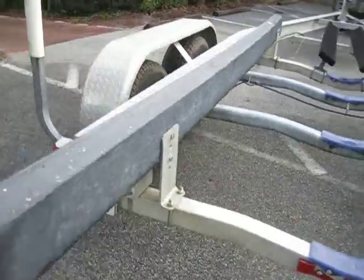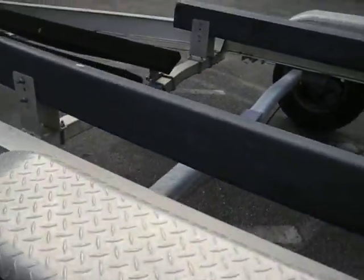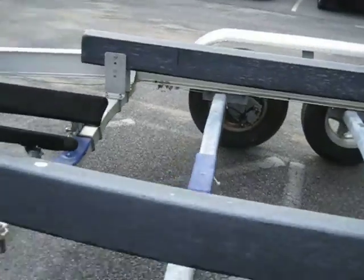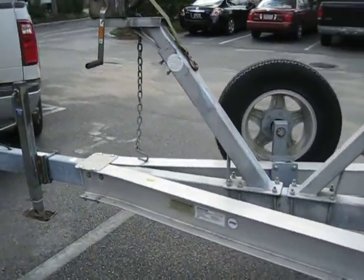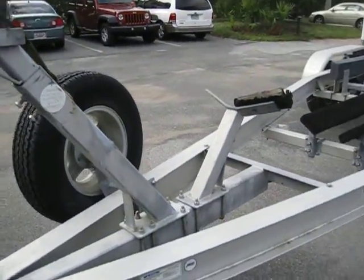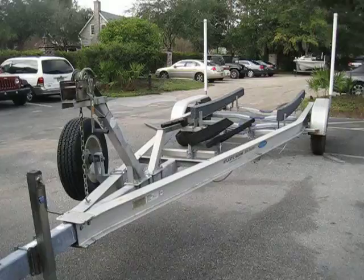I'll have the pictures up on the site as well. What you've got here is tandem axle and disc brakes on the front. So that's it for the trailer — it's going to go with the 2006 24 FS Regulator.